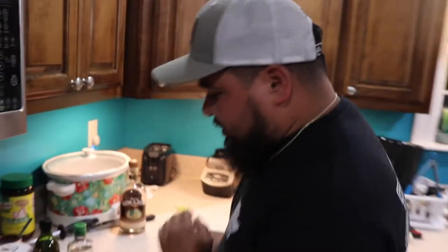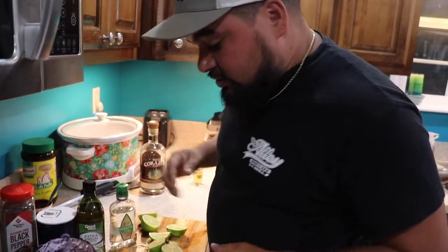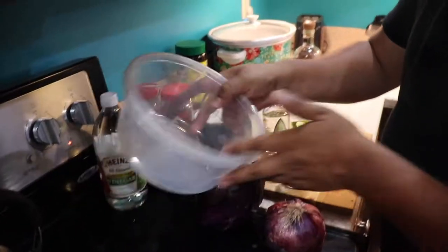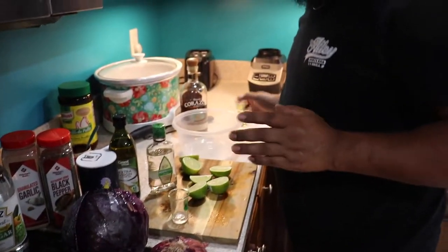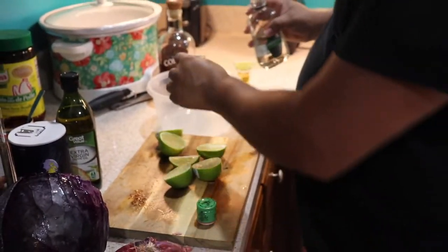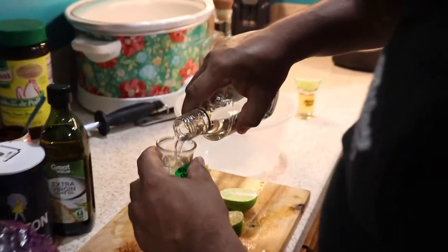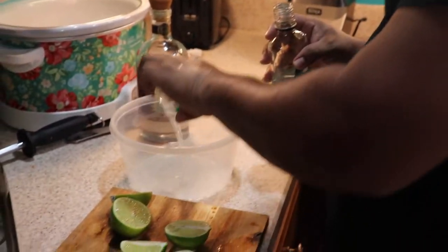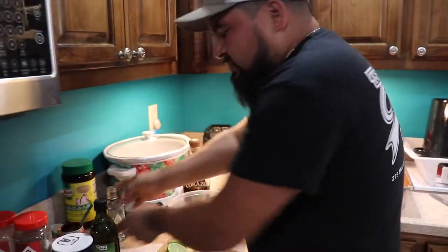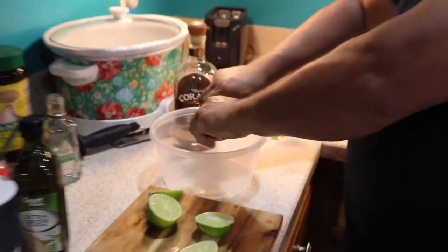We're fixing to start making the slaw. Some people call it slaw, we call it... mixed stuff, whatever. It won't be Drunken Migos if we don't start with some tequila on this mix, so put two shots of tequila in there — we're gonna get drunk anyway. Put some squishy clams — don't put too much oil, just a little bit.